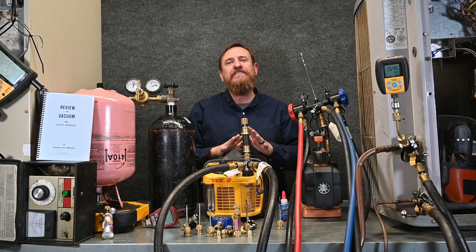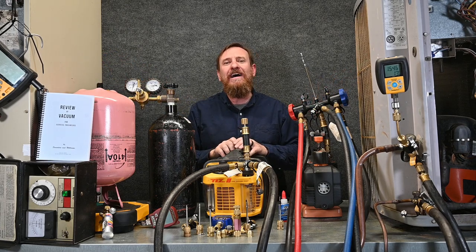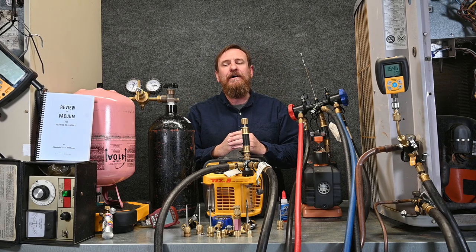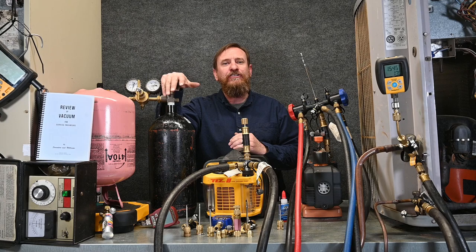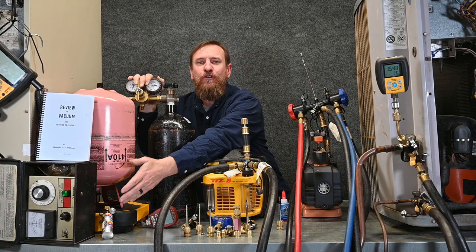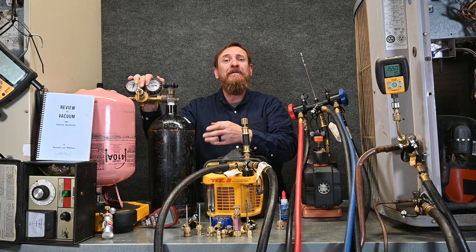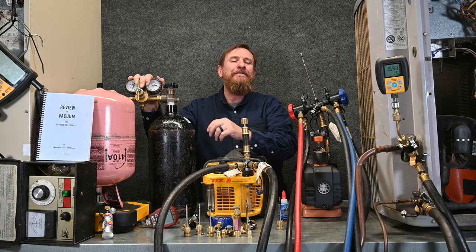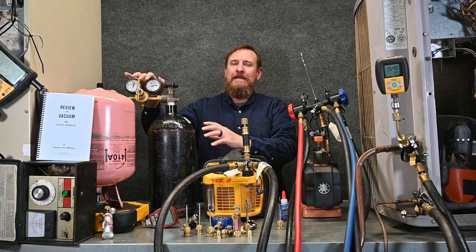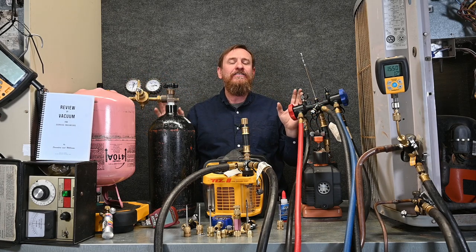Now let's review all the stuff that we've learned about vacuum. Before we even pull a vacuum, we want to make sure we keep the system as clean, dry, and tight as possible — making sure we keep the copper closed up and covered up, and making sure that while we're brazing, we purge nitrogen through. Here we have our nitrogen tank, our primary regulator, and we also have a flow regulator so we can softly flow nitrogen. Ideally, we'd be able to flow nitrogen any time the system was open to keep that moisture out. Keeping that system dry is going to be very, very important.